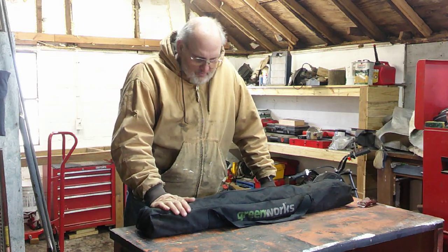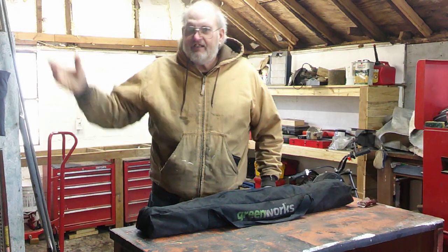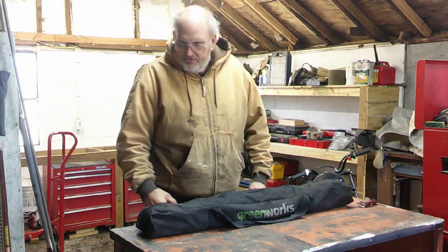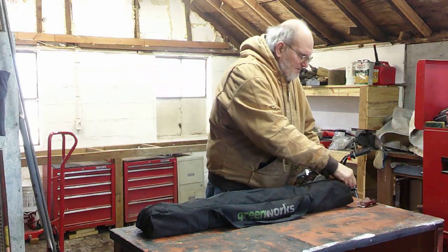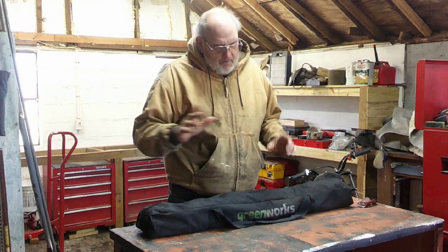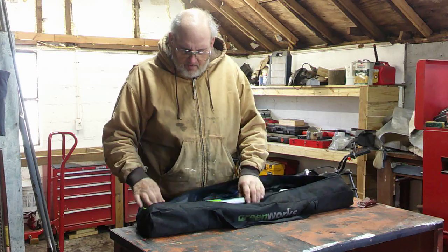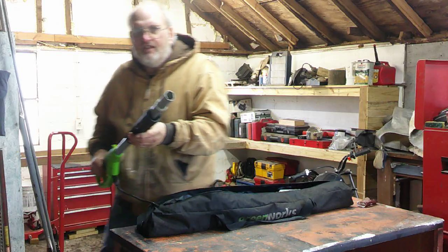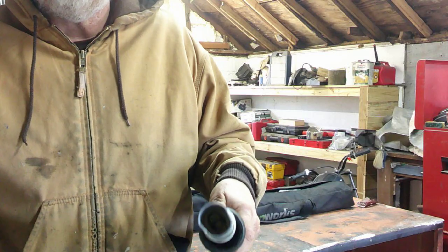I've had this Greenworks pole saw. Sad part is, it's been sitting on the shelf where water pours in. So let's open it up and let me show you. I bought this because I've seen it was really big and sturdy, a lot stronger than some of these other ones. It doesn't go very far lengthwise, but I think it would be sufficient. There's a handle, and you can see on the end — this is a pretty stout little guy.